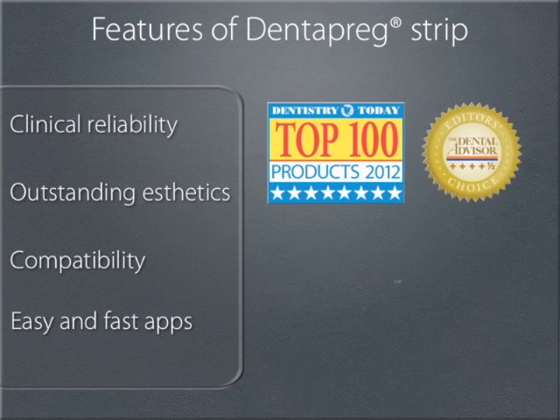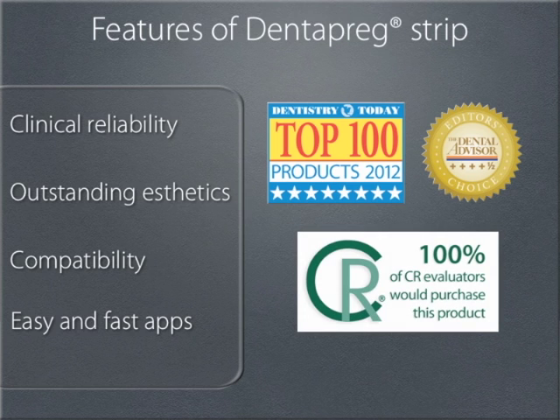These specific attributes of Dentepreg are the reasons for the extraordinarily high ratings by independent experts. We can point to the example of a recent evaluation by CRA, which states that 100% of dentists would recommend this product to a friend.